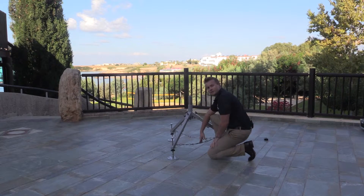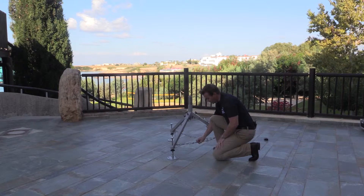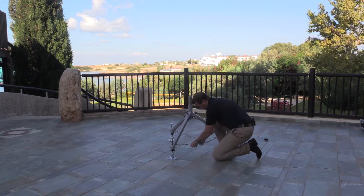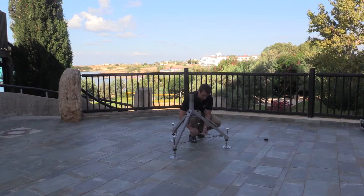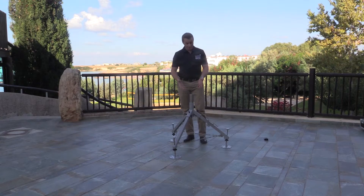The final step in this process is to tension the turnbuckles simply by screwing the buckle until they're tight. With this operation complete we now tighten up the wing nuts.